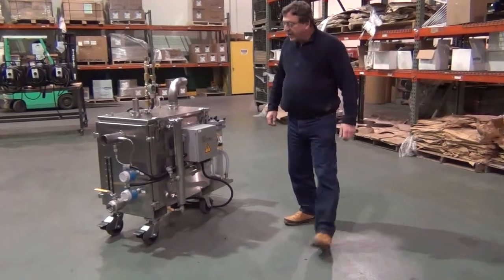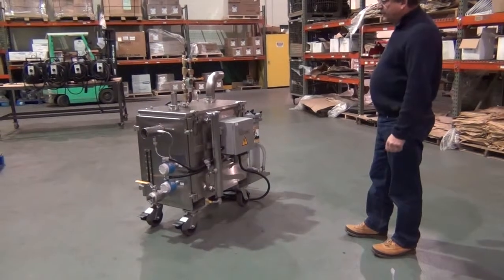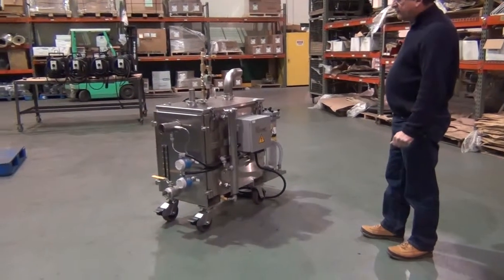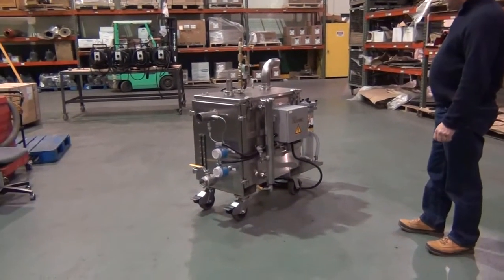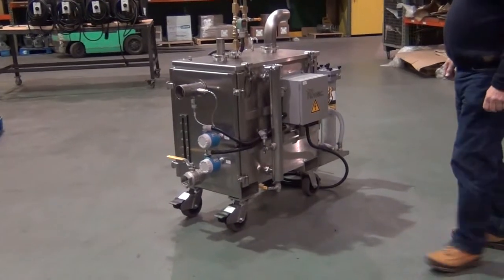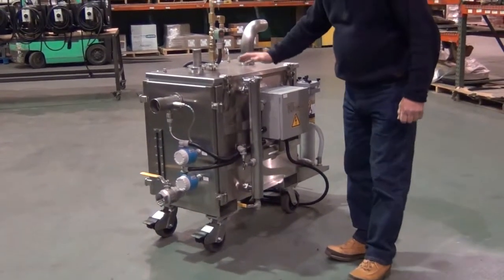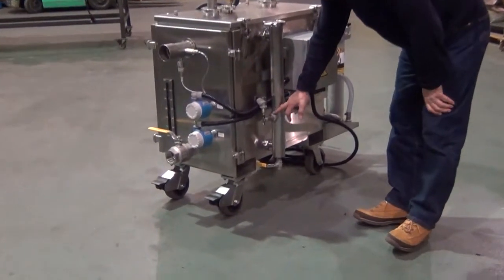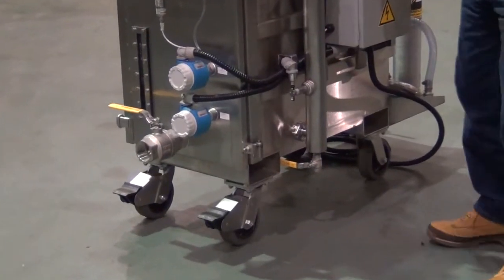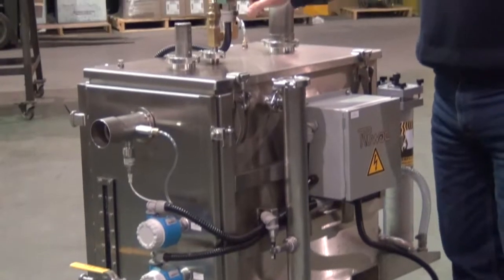This is the NA250 Immersion Separation System, designed specifically for the neutralization of sensitive compounds. It's an all stainless steel unit equipped with a stilling chamber with a level control that refills the unit via solenoid when it calls for additional water.